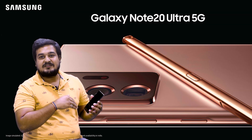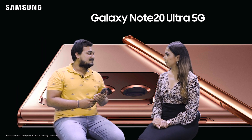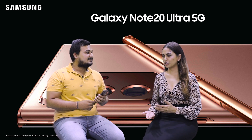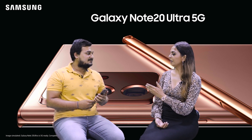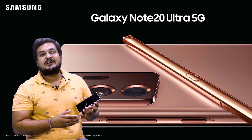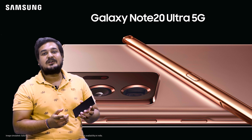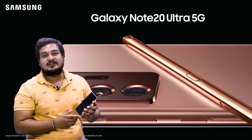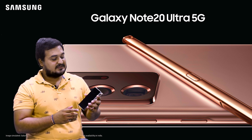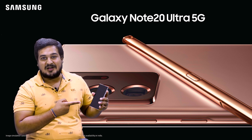These features make this a true power phone that enhances your gaming and overall experience. Pre-booking has already started, but if you haven't booked yet, you can visit our store Arihant Enterprises at Orbit Mall, AV Road, where you will get offers worth up to 19,000. Book your device now!